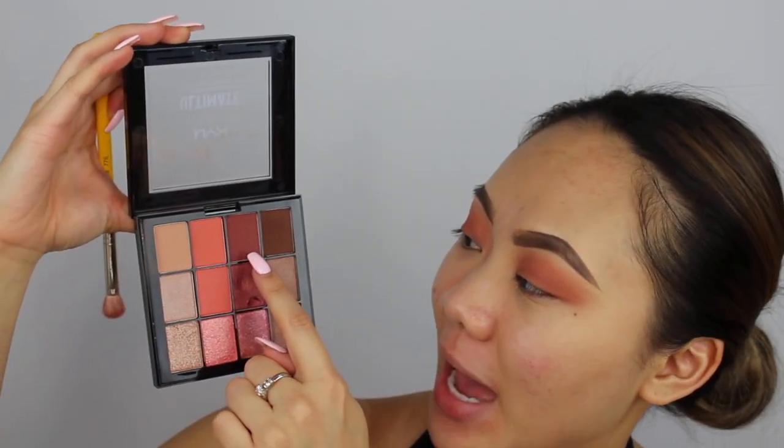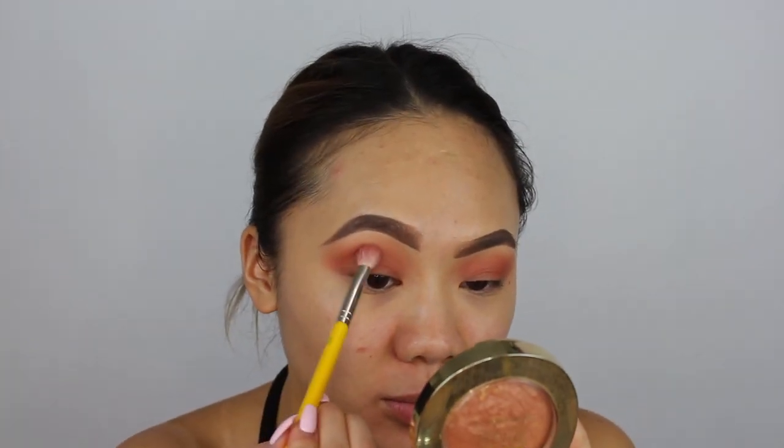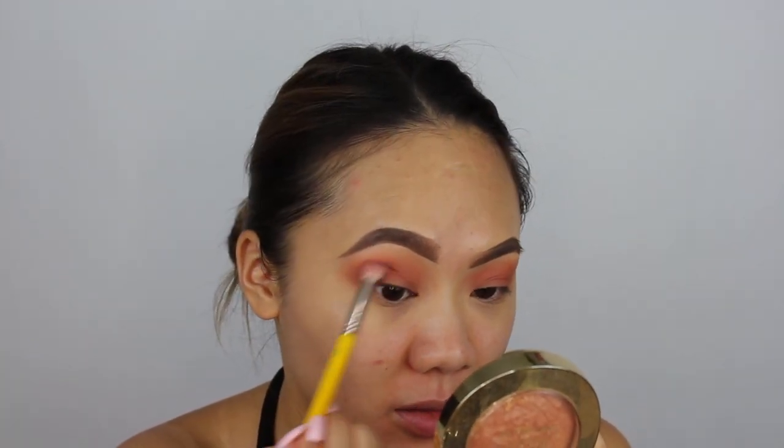I'm taking my Bdellium Tools 776 and going into my Warm Rust Palette using this matte mahogany shade, and I'm popping that into the crease to deepen it up. So I'm going to focus that in the crease.